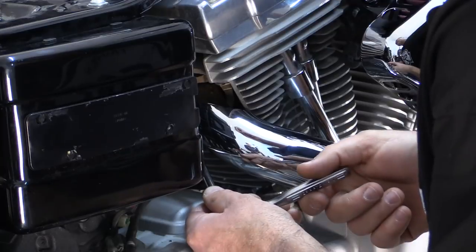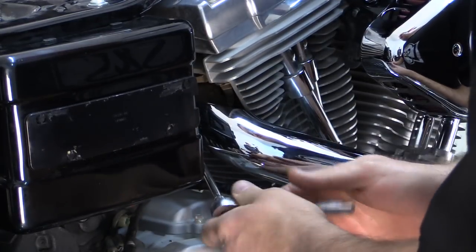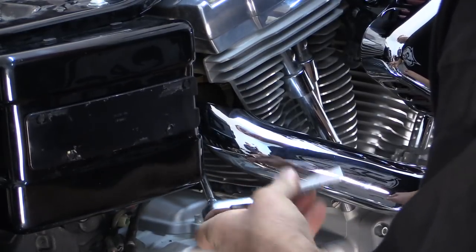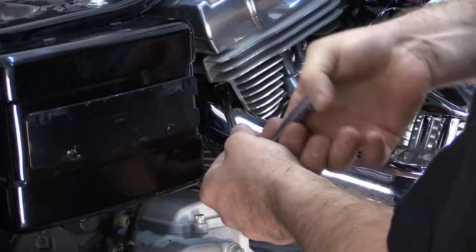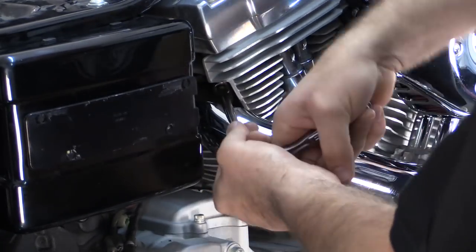Now, after we have our system completely installed and aligned, we're going to do the final step, which is tightening the head bolts. Tighten these evenly to about 100-120 inch-pounds — not foot-pounds. That'll rip it right off.